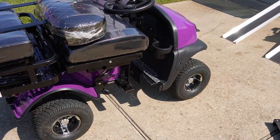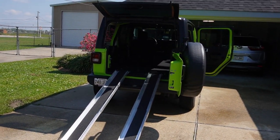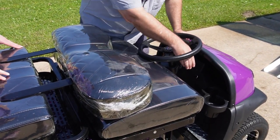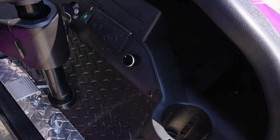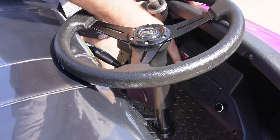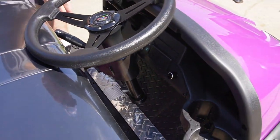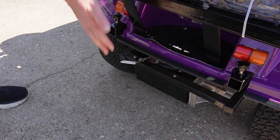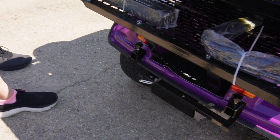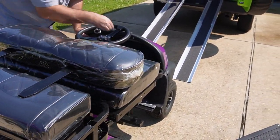They do have a remote that comes with it, so you can operate it from the car. The place we bought it from says to set the speed level low, put it on forward, and press the gas — it'll go in the same way. Back here is your brake to lock it. If you push that in, it locks it from rolling back, so if you have to stop and adjust your ramps, you can get it in easier.